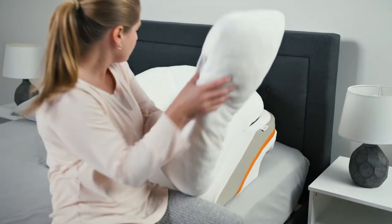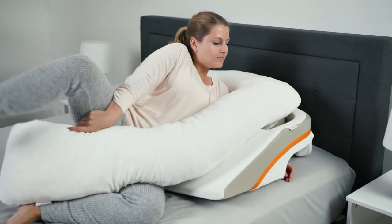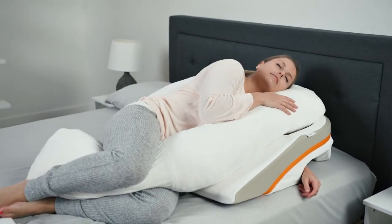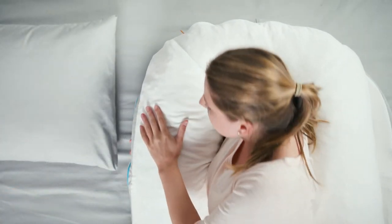Clinical studies show that for most patients, relief from acid reflux is best achieved by sleeping on your left, so you should begin each night on your left side for the best experience. But don't forget that you're free to switch sides throughout the later portion of the night.